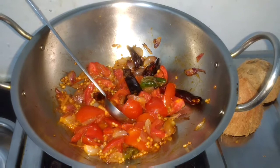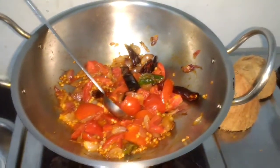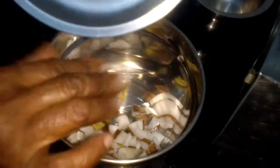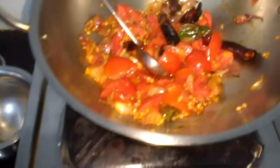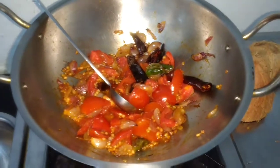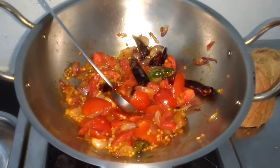We have fried red chillies, onions, and tomatoes. The rest of the ingredients will go in raw. We have taken a mixy jar, adding coconut and ginger, and then once the fried mixture is cooled down we will be adding it to the mixy jar and making a chutney out of it.